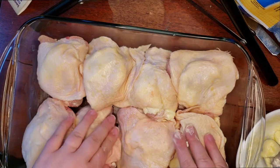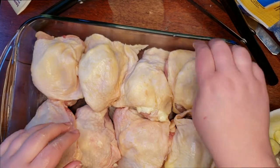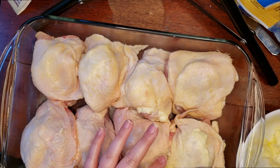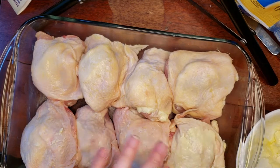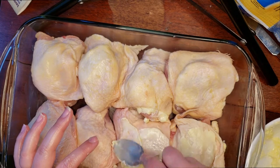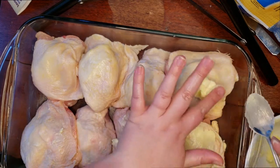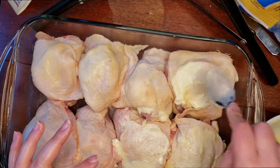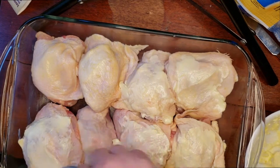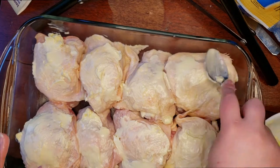Now that we are done with that step, try to evenly space them out. Before we wash our hands, we're also going to spread butter on top — you can do this with a spoon or a little bit with fingers, however helps. This is why it's important to wash your hands before you start cooking. Okay, good enough.